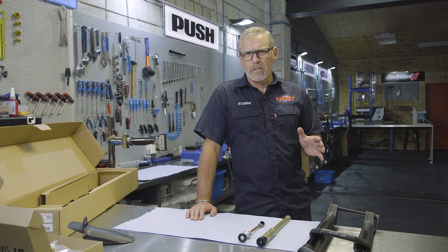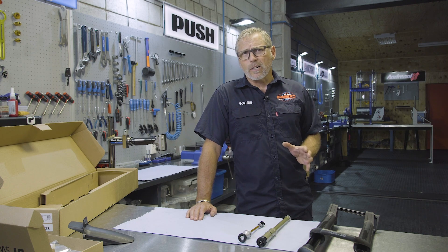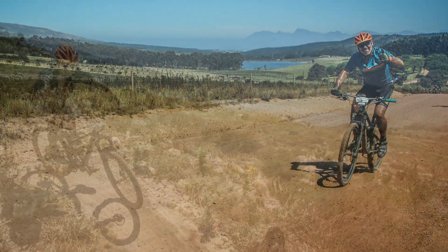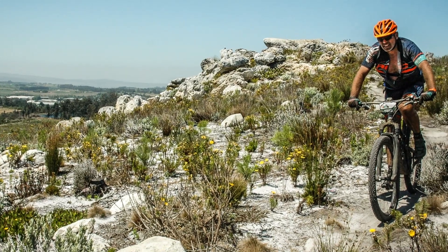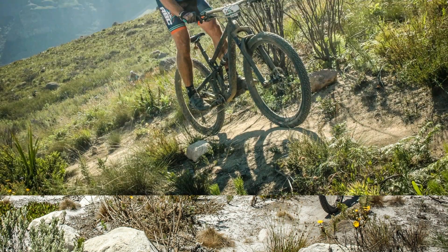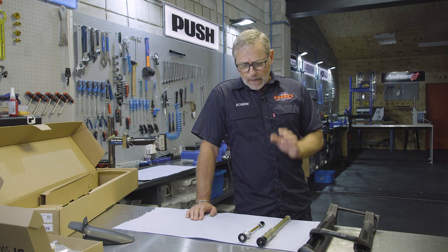In October 2017, DT Swiss sent us two of these new forks before they were released on the market, asking us to do some testing in African conditions. Their brief was to ride it as hard as possible for as long as possible without any servicing. In a three-day stage race with temperatures over 40 degrees and a lot of dust, normally the oil in your lowers disappears and you get a lot of stiction — but we had none of those issues. The function of the fork and the seals are fantastic.